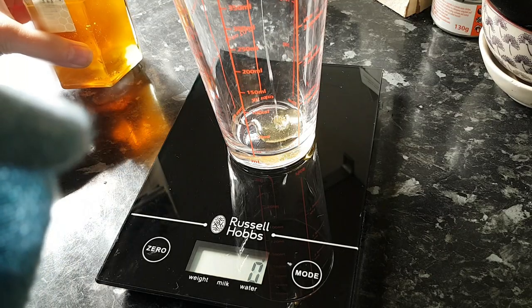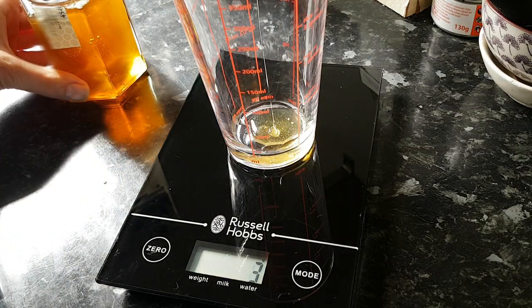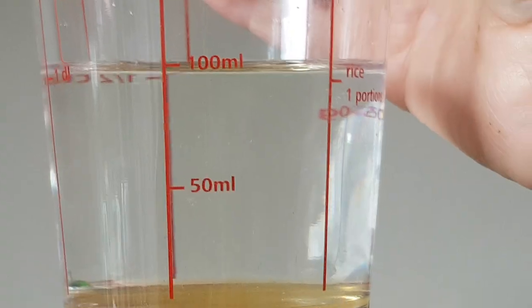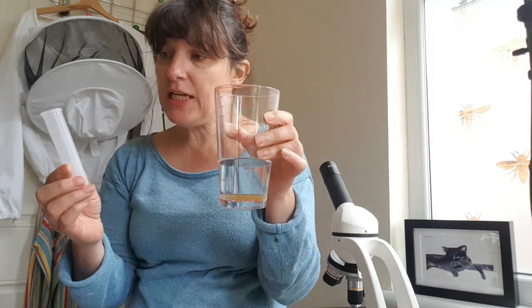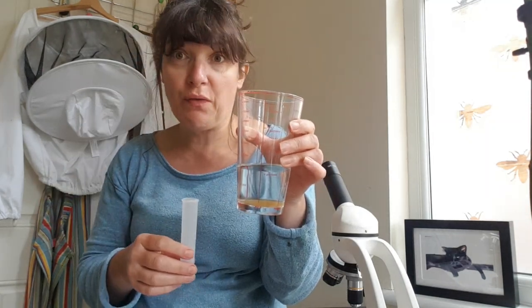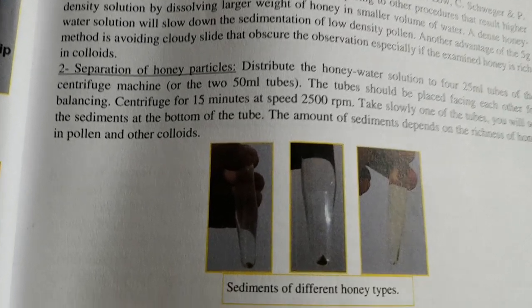I'm more familiar now with my microscope, so let's get on to testing my honey. The first thing I have to do is weigh five grams of my honey with a digital scale, stir it for five minutes to ensure homogeneity, then add 100 mils of water and stir to dissolve it. This now needs to be divided into test tubes and then rotated in a centrifuge for 15 minutes at 2500 RPM.